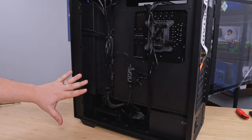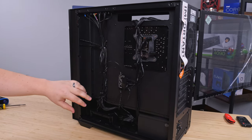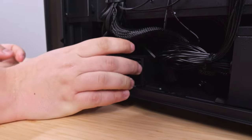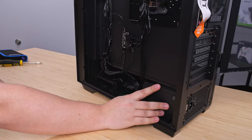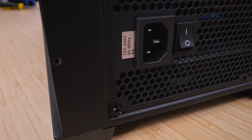Here's the back panel. It looks like we got a fan controller or RGB controller — one of the two, not really sure. This is where you could put like extra storage, like a hard drive or an SSD. Here's our power supply. I still can't tell how much power is in there. It doesn't really say anywhere, but I assume it's enough for whatever's in here.